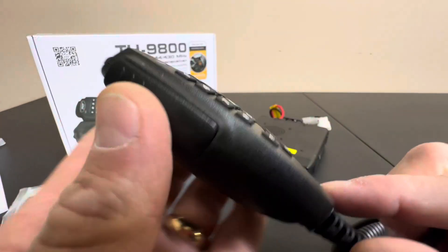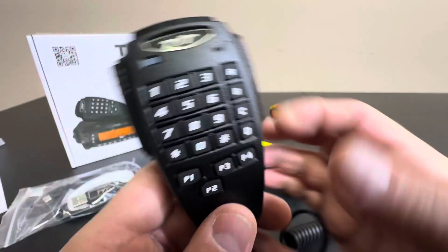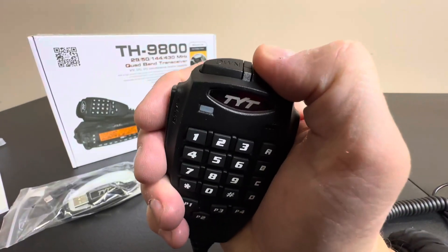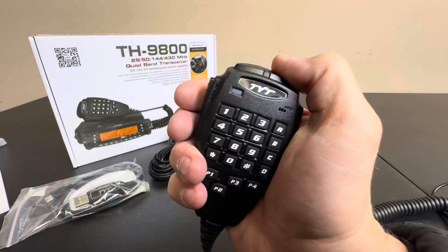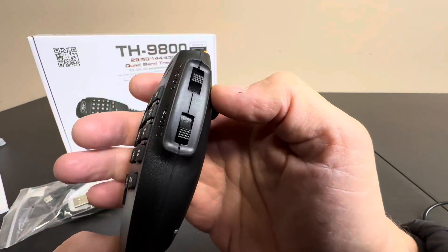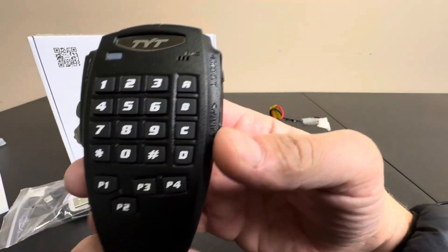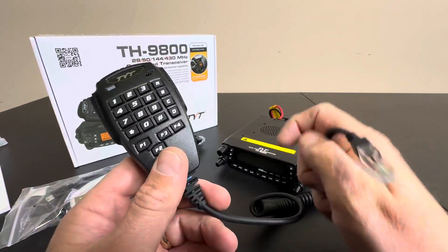I'll show you the handheld receiver right here. You've got your side button right here, of course, and then you also have an up and down that's conveniently located too. I do like that — you can actually use these in conjunction with each other without looking, if you're driving, whether you're a long hauler, a trucker, or you're going to have this in your RV or wherever. It's a really nice setup.